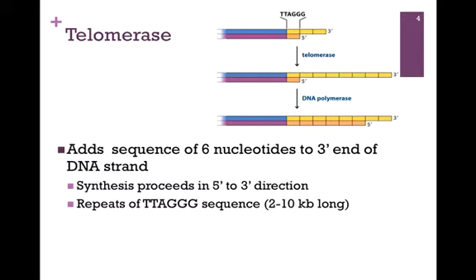We solved this problem with the action of the enzyme telomerase. It adds a sequence of 6 nucleotides to the 3' end of the newly synthesized DNA strand, highlighted in our figure at the top in blue. As in the case of all DNA polymerases, synthesis proceeds in the 5' to 3' direction. It adds repeats of the sequence TTAGGG, highlighted by the yellow boxes in our figure, repetitively until there is a length of approximately 2 to 10 KB — quite a length of these telomeres.